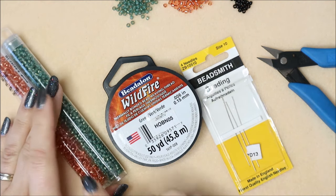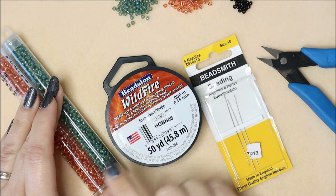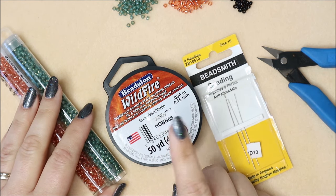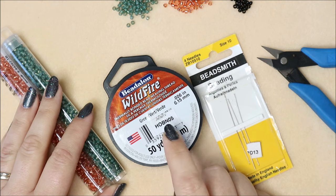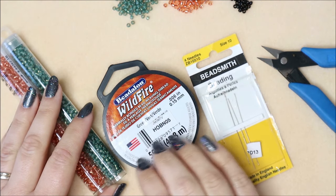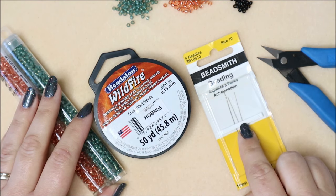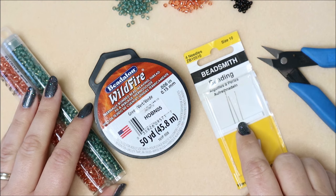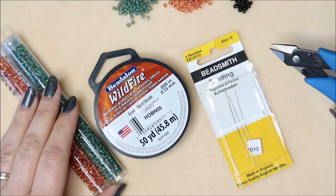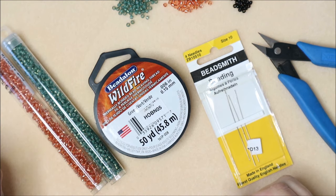What you're going to need is some beads. I'm using size 8 Miyuki seed beads - I'll pop the details below. You can use one color or multiple colors. You're going to need some beading thread - I've chosen Wildfire in green. It's a great thread, thermally bonded, so Wildfire or FireLine is absolutely fine. You'll also need size 10 beading needles, which are perfect for size 8 seed beads, and some scissors or snips meant for thread.